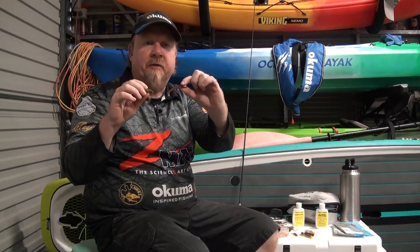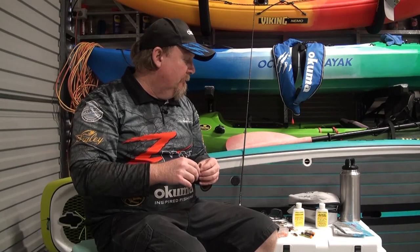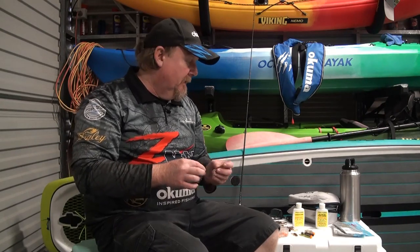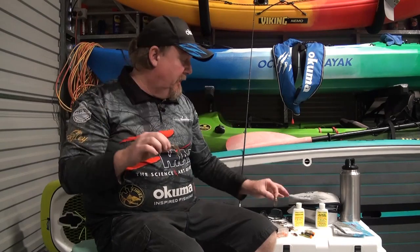If I'm fishing fast and spending more time working specific structure, I'll often fish a two and a half inch grub or slim swim on the Nedlocks. If I'm slowing things down for a more traditional Ned Rig style, I'll use one of those crustacean-style plastics, slow it down a lot more, and do a lot more dragging and hopping through structure. Both work, and it's worth having a couple of these in your kit as well as your more specific TRD-style Ned Rig baits.